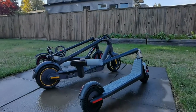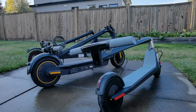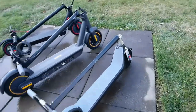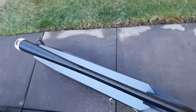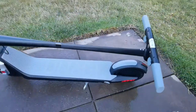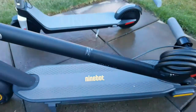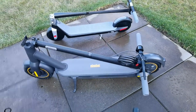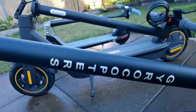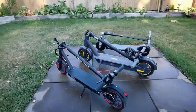Now let's talk about another very important consideration: the folding mechanism and the weight. This matters because at some point you're going to have to carry this kick scooter — whether it's going up stairs, taking it on public transit like a bus or the SkyTrain. I live here in Metro Vancouver, and that's exactly what I did with one of these scooters. So the folding mechanism and weight are very important considerations when choosing an e-kick scooter.